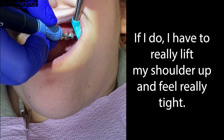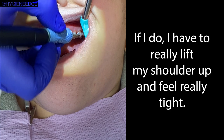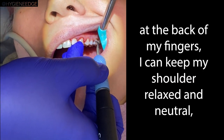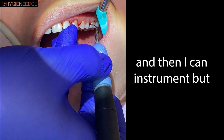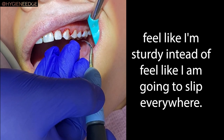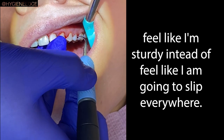Instead of trying to get a fulcrum right here — if I do, I have to really lift my shoulder up and feel really tight — if I fulcrum down here at the back of my fingers, I can keep my shoulder relaxed and neutral, and then I can instrument but feel like I'm sturdy instead of feeling like I'm going to fall all over the place.